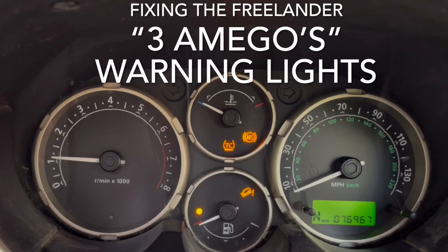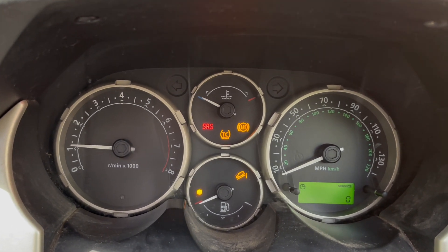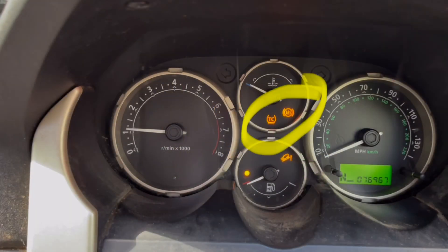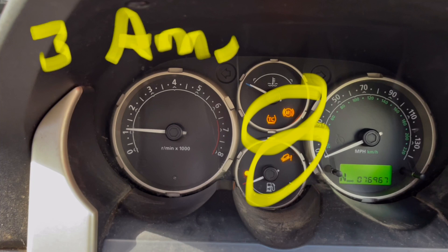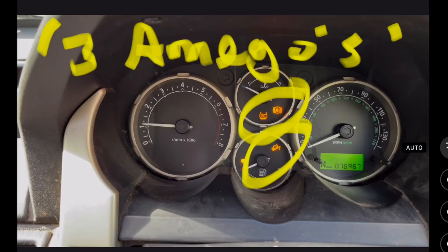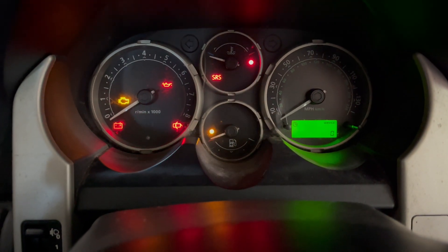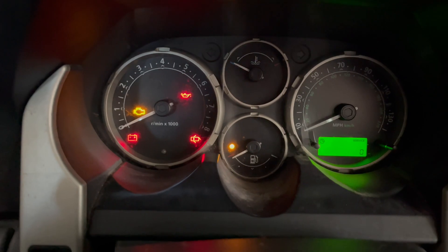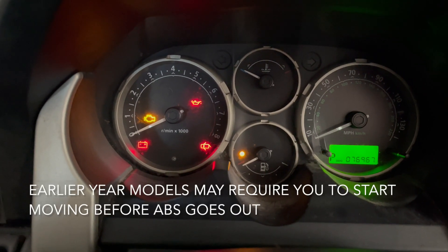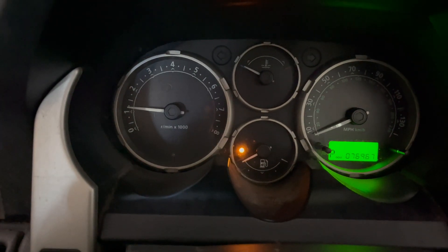Today we're going to talk about the three warning lights often referred to as the three amigos - ABS, traction control, and hill descent - and how you fix them. I've already done a video on the two amigos, which is a simple fix because it's usually the brake light switch. When it's three amigos it's usually not. This is what it should look like when you first turn on the car: all the warning lights come on and then extinguish. This is a 2004 model - start the car, door shut, no warning lights.